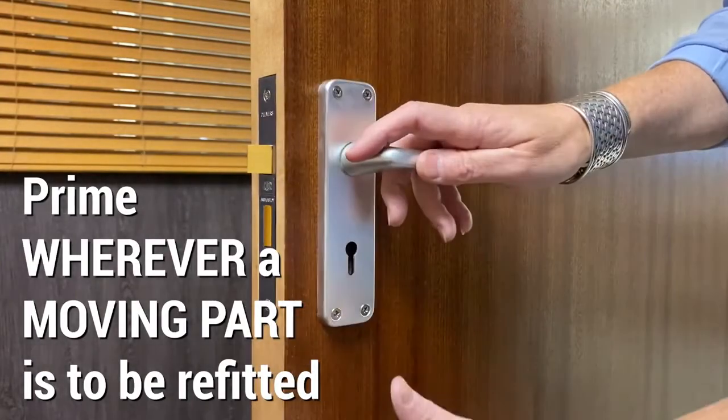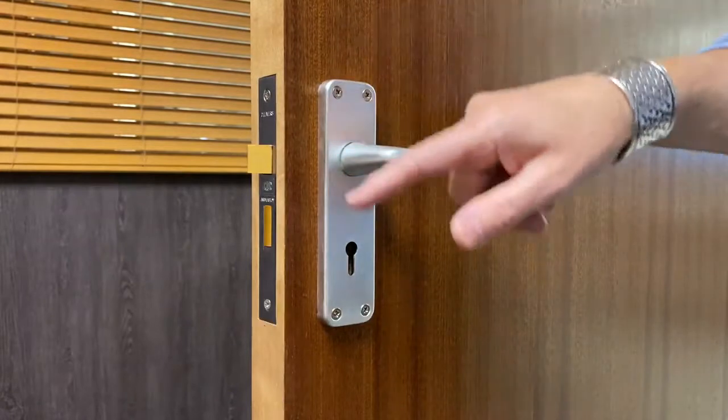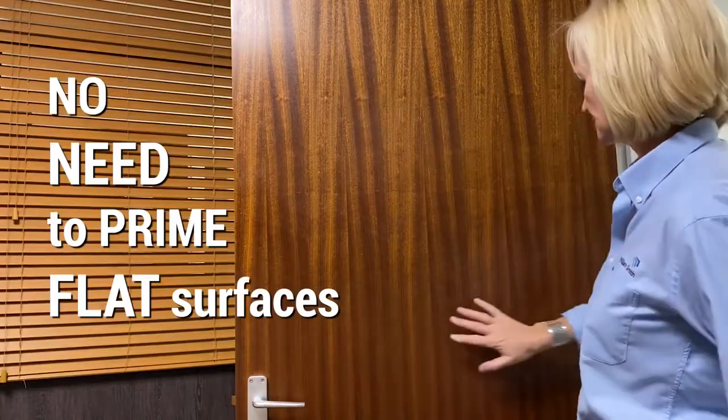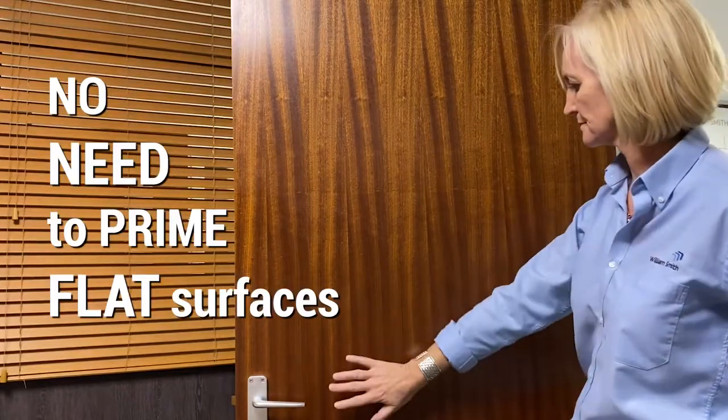Primer is required wherever film overlaps film and underneath a splice joint. Primer is also needed wherever a moving part is to be refitted — for example, a door handle, hinge, or coat hook. Generally, on flat surfaces, primer is not required.